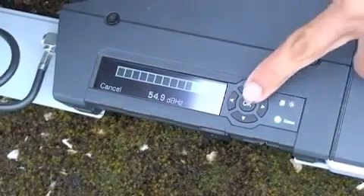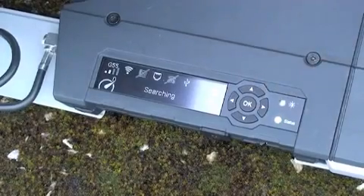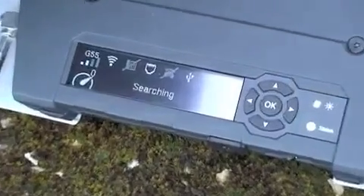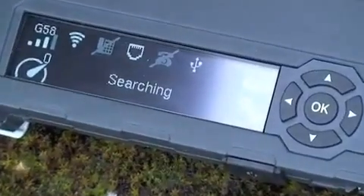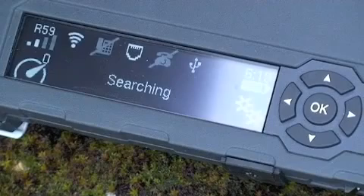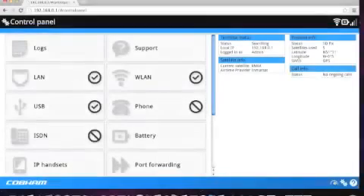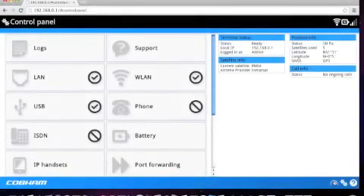Moving on to the third step: registering on the network. Once we are happy with our signal strength, we need to accept the signal strength by pressing OK, or accept on the web interface. Here you will see the status of the terminal change to searching as it looks for the MRSAT network. Once you see ready, this means that the terminal is registered on the network. You can also do the same on the web interface and see registration under terminal status.